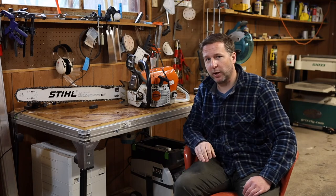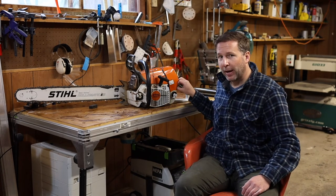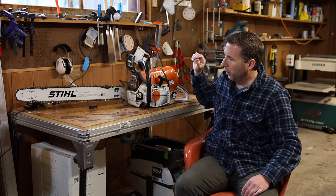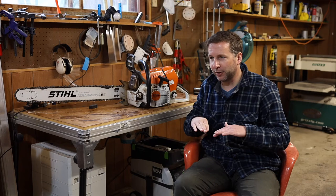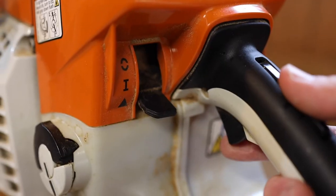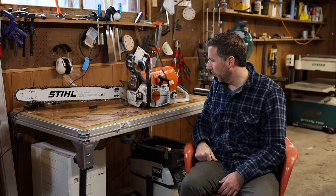The switch actually looks quite a bit different than other Stihl saws I've used in the past. It's just a three-way position and you put it in the down position to start it up. There's actually a computer in here that will match the altitude wherever you're at to make the saw run at the right settings. As soon as you give it some gas and pull the trigger, that switch will pop up to the middle position and it's all ready to go.